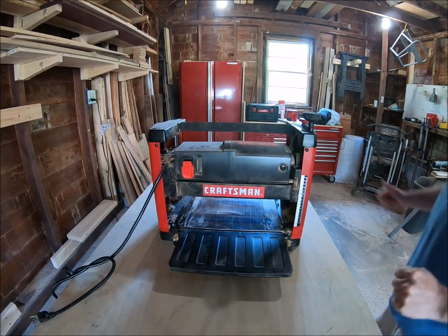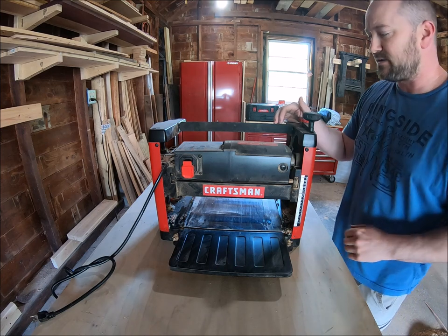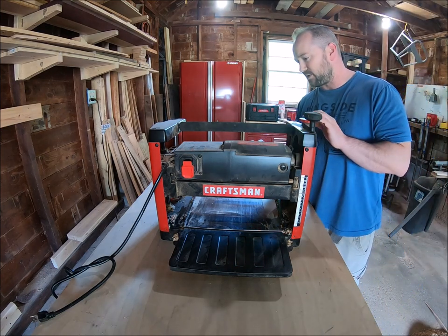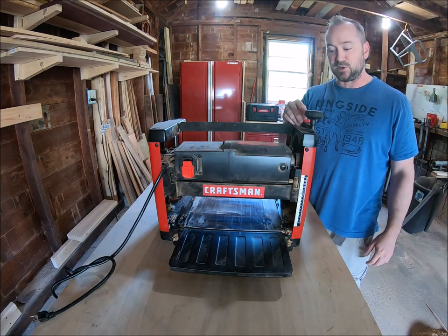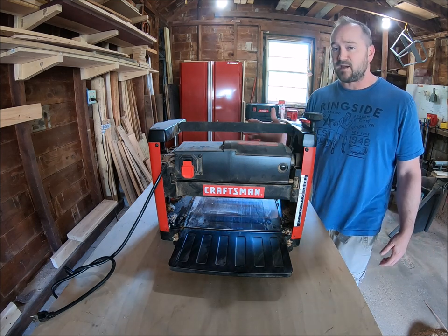Okay everyone, thanks for checking out my channel again. Just doing a one-year update on this Craftsman thickness planer. If you're watching this, I'm assuming you're considering buying one or possibly already have one.